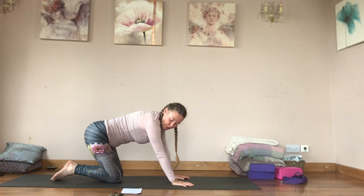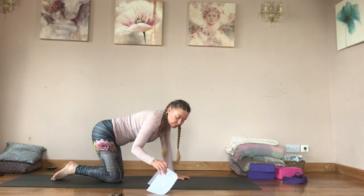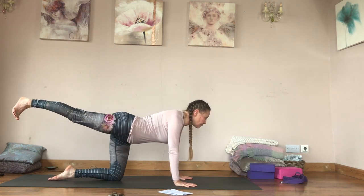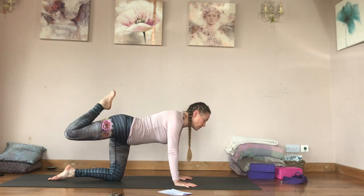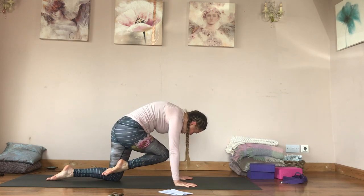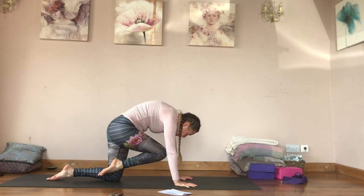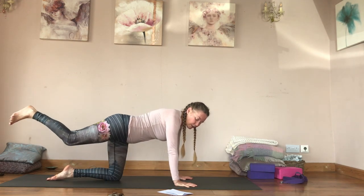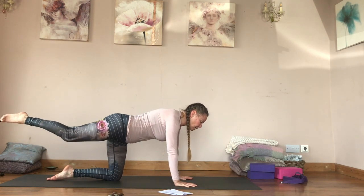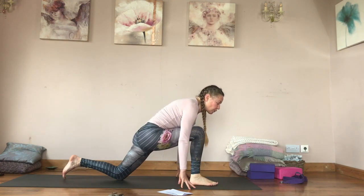From here bring your right leg back. Big breath in, and as you exhale kick — use your hamstrings to kick the heel in, then use your quadriceps to pull it into your chest and then across. Inhale back, exhale pull it in, take it across. Inhale back, pull it in, step the right foot forwards.